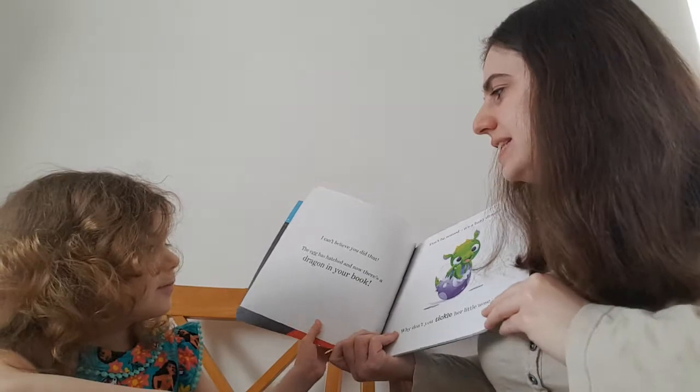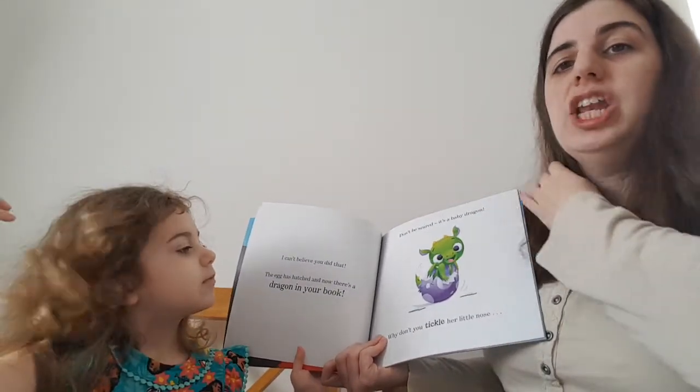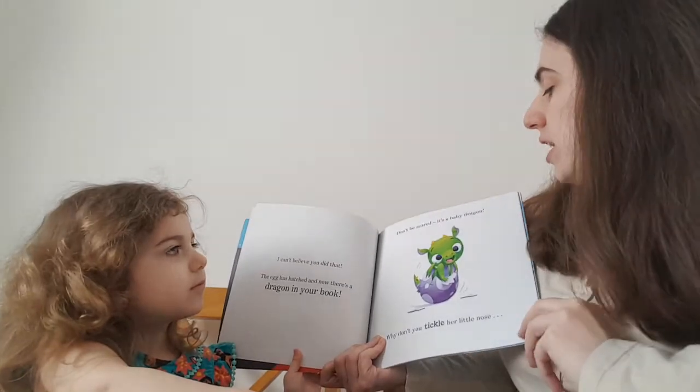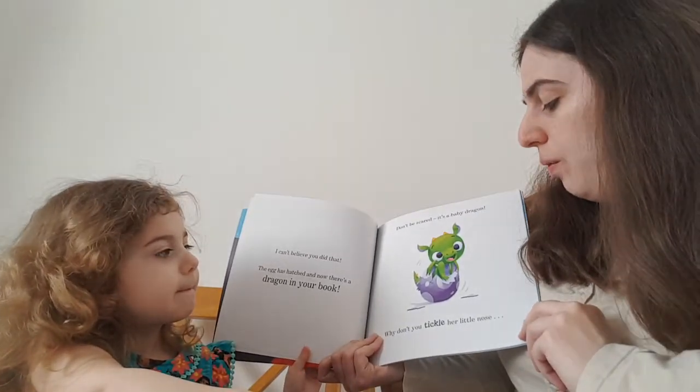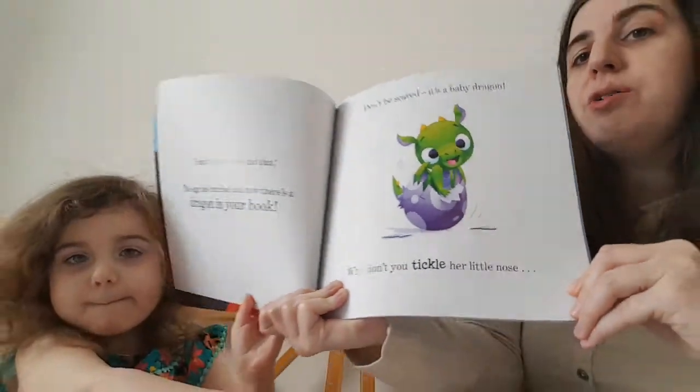I can't believe you did that. The egg has hatched and now there's a dragon in your book. Don't be scared, it's a baby dragon. Why don't you tickle her under her nose?